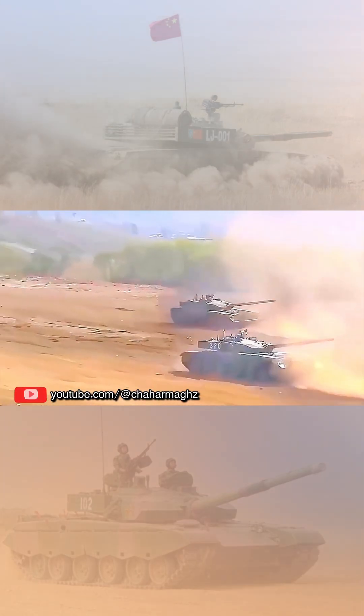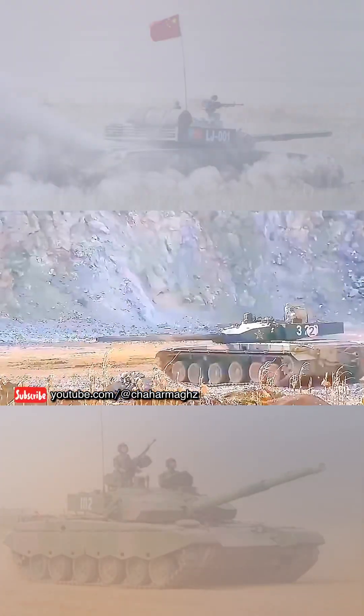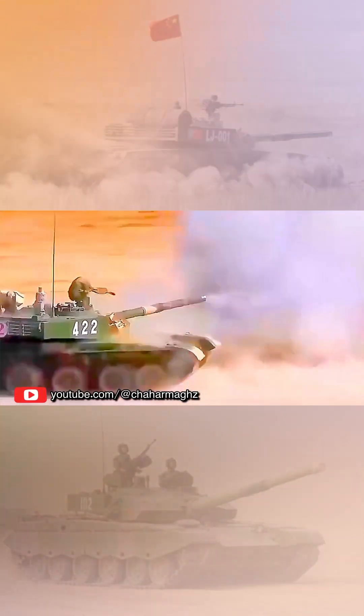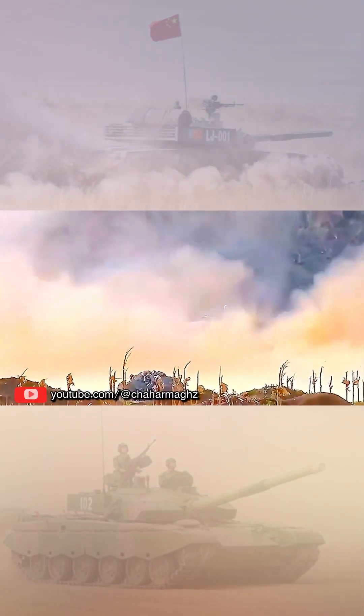The Type 99 forms the core of China's modern maneuver combat capabilities, with over 1,200 tanks built over the past two decades. The main armament is a two-plane stabilized ZPT 98 125mm smoothbore gun.